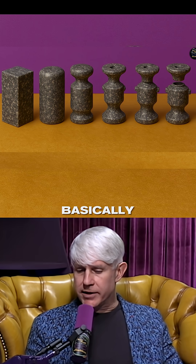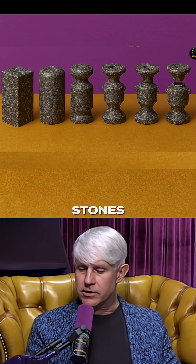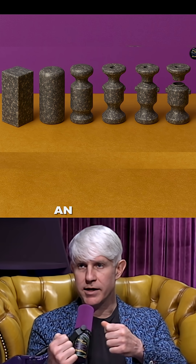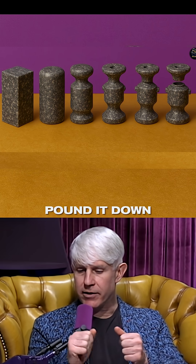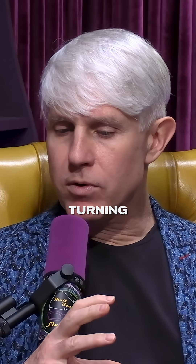You start off with a rough block of stone, just quarried. Maybe you use some pounding stones to chip off the edges. Maybe you take an abrasive string and grind off the four corners to create an octagon, and then kind of pound it down or shape it into a rough cylinder shape.